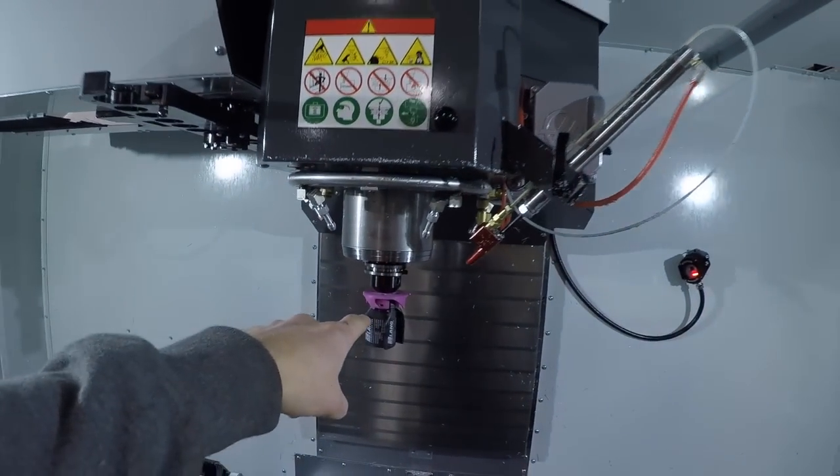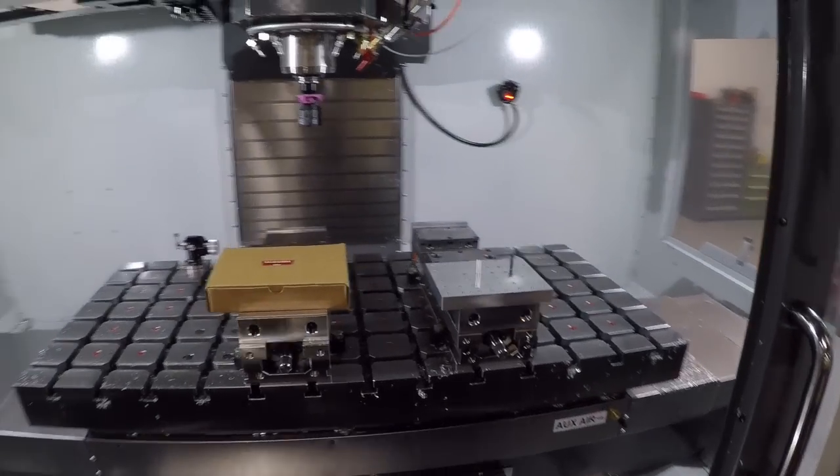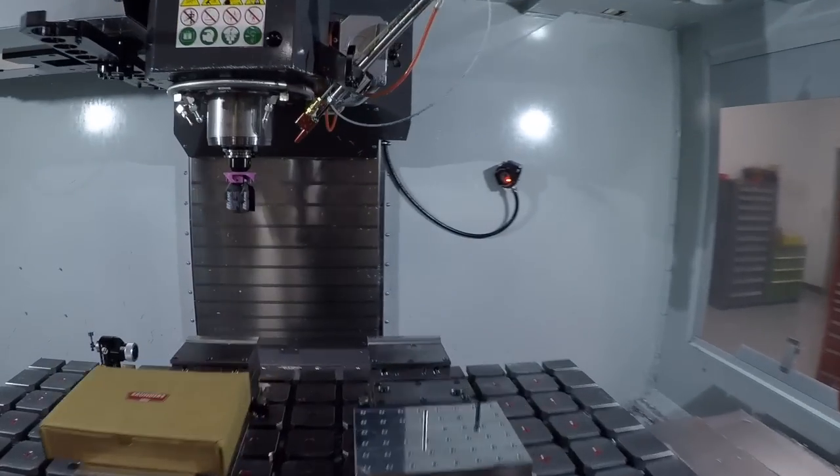We just got a new tool - a Sandvik through-spindle drill - which is going to help. We're roll tapping every single thread, which gives you better thread quality, a stronger thread, and there's no burr. Our chip fan just came in - we're going to use that to clean these up because we've been making a huge amount of chips with this Haas. One lesson I've already learned is how important chip evacuation is and making sure coolant gets returned back to the coolant tray. I've been filling it up - I think four times in the last three days.